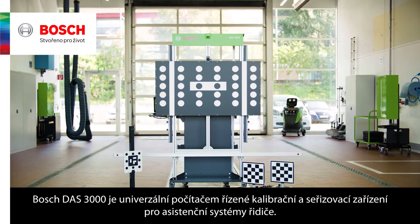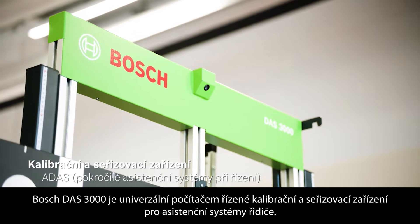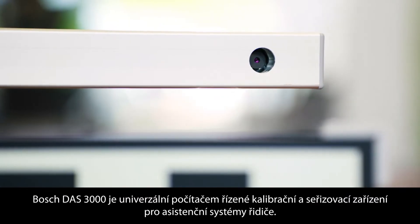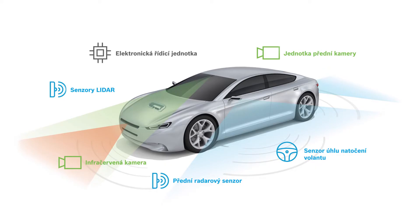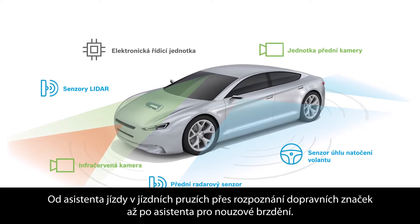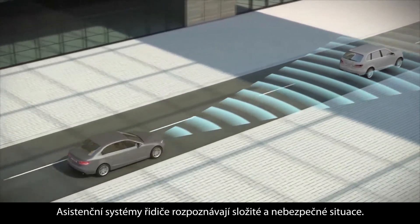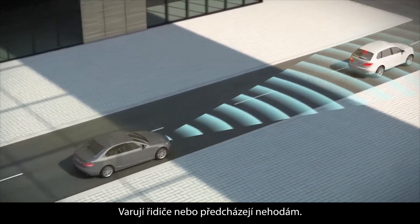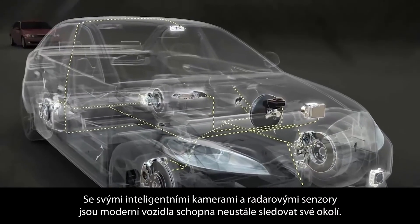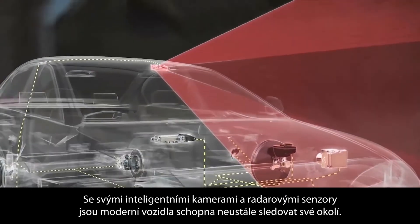The Bosch DOS 3000 is the universal computer-based calibration and adjustment device for driver assistance systems. From lane departure warning to roadside recognition and emergency braking, driver assistance systems detect complex and dangerous situations, warning the driver and preventing accidents. With their intelligent cameras and radar sensors, modern vehicles are capable of constantly monitoring their surroundings.